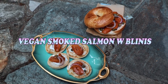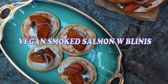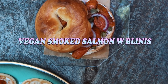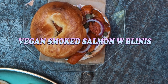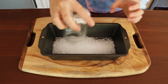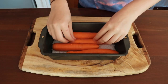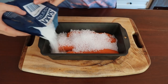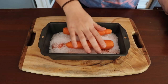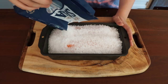Hey honey bunches, it's time — we're finally doing my own version of vegan smoked salmon, and I'm also showing you how to make some blinis to go with them. Obviously you can also have it on a bagel or on a rosti — all options would be fab. I've been really wanting to make this because vegan fish is the one animal product that's a little hard to recreate, unless you have artichoke crab cakes or fishless fish burgers.